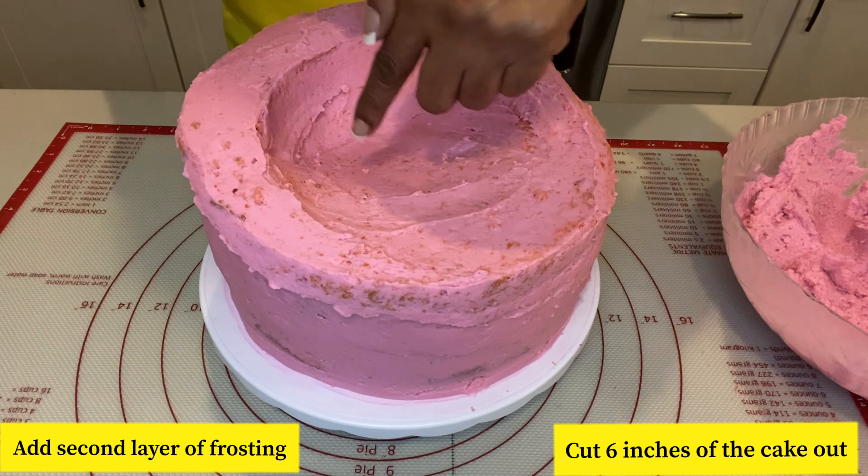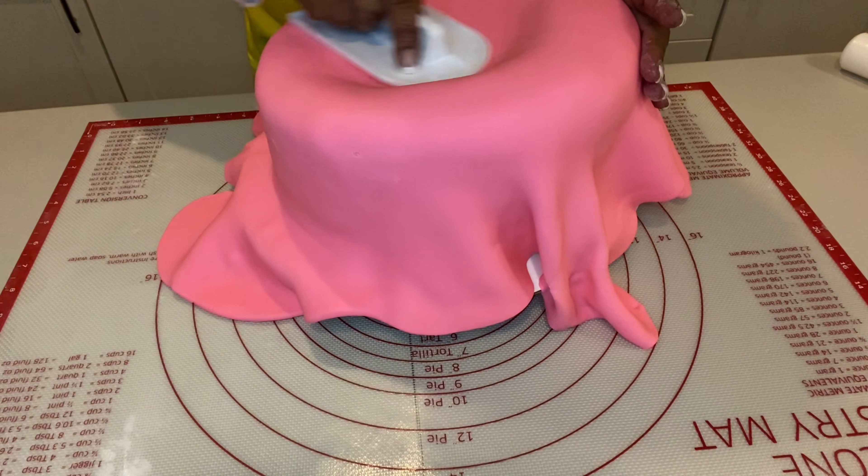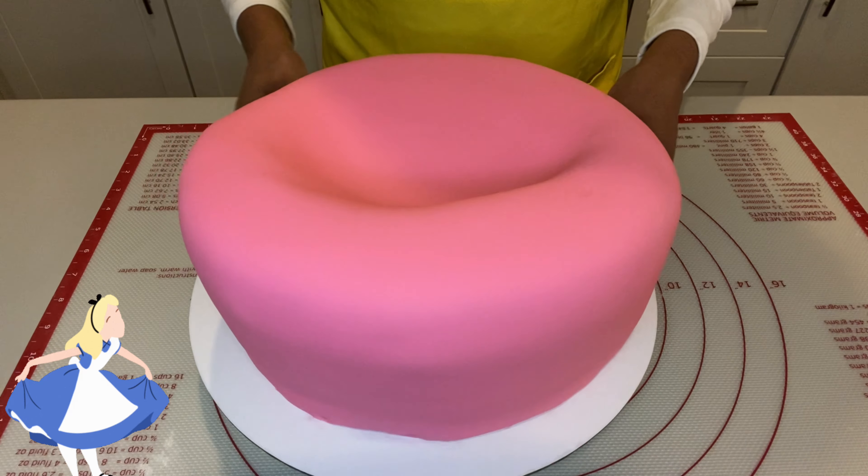I've already put my second coat of frosting onto the cake. Now I'm going to go ahead and put some fondant on it. Once I put the fondant on there, I'm just going to go around it and start smoothing it in. I'll start at the top first with my fondant smoother and just make sure I've got the edges pretty sharp. Once you've got all your fondant on your cake, it should look like this. Now I'm going to go ahead and add the extra topsy tier cake on top.